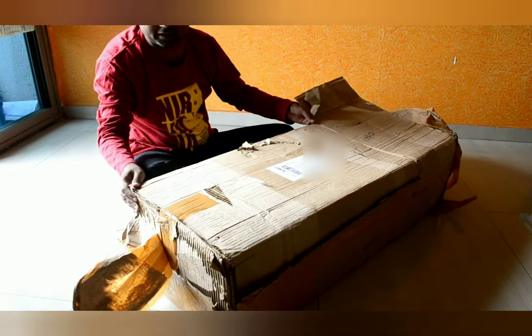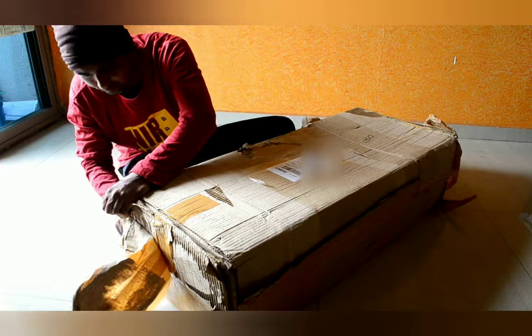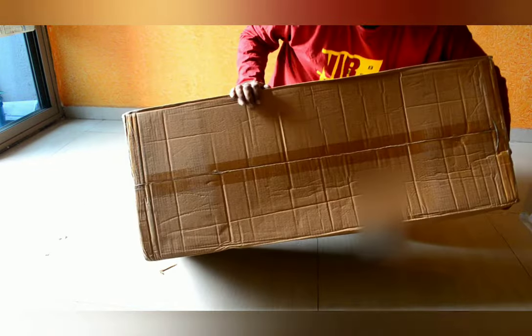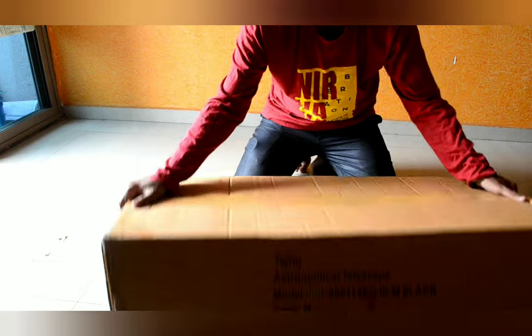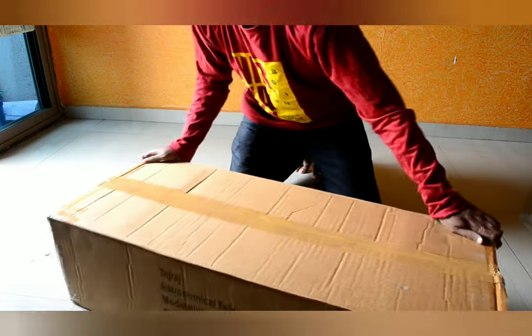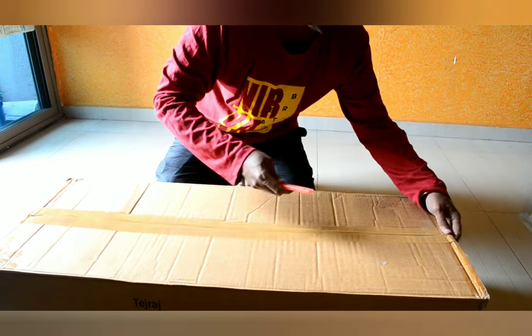I think there is dual packing inside this box — there is another box inside. You can see there are two boxes inside; I came across another box of packing. So let us unbox this now.